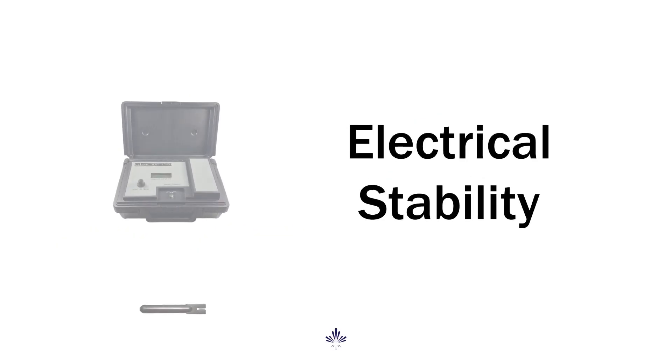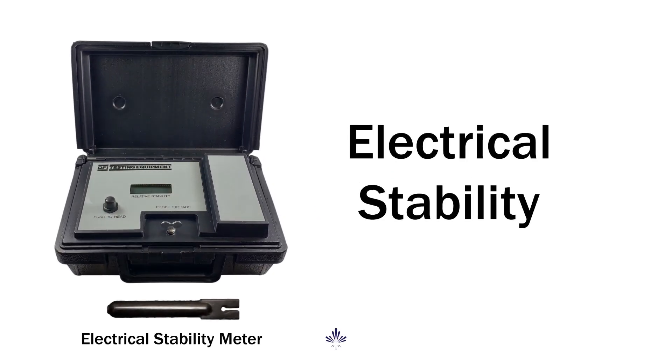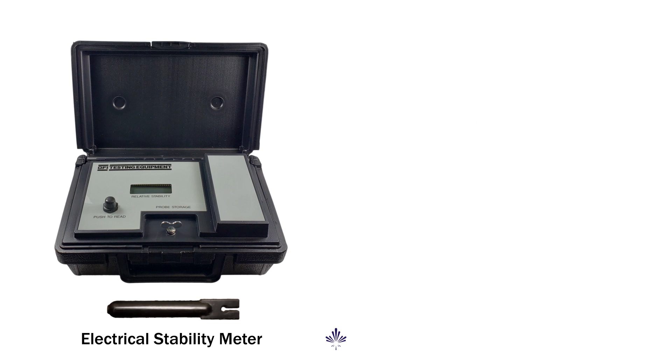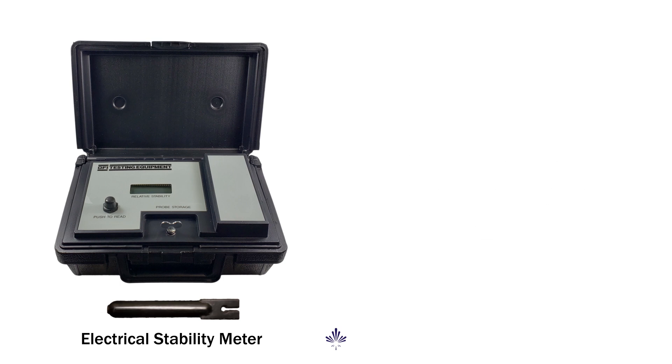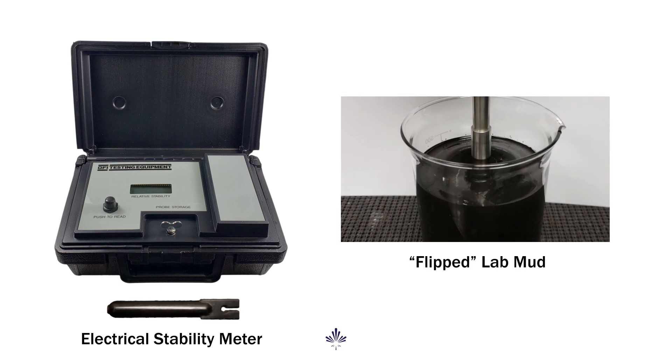Electrical stability is a key reading whenever we are running oil or synthetic-based drilling fluids. It's typically associated with the relative stability of the emulsion. A lot of people have questions about what electrical stability is and what's an appropriate value. Nobody wants to see an unstable emulsion where the mud flips or becomes extremely thick and unusable.